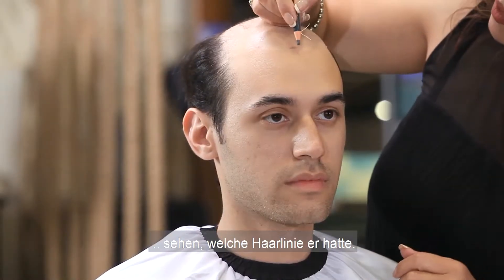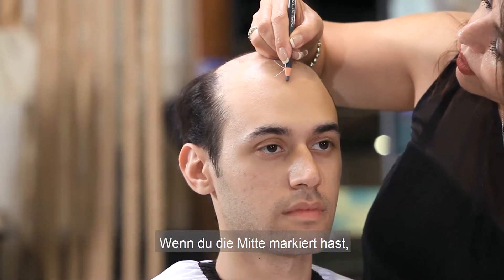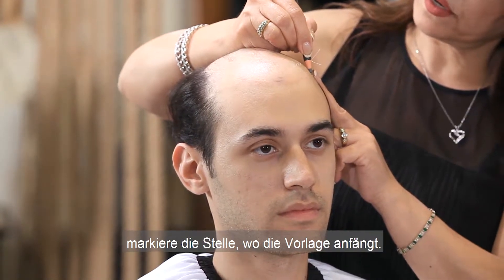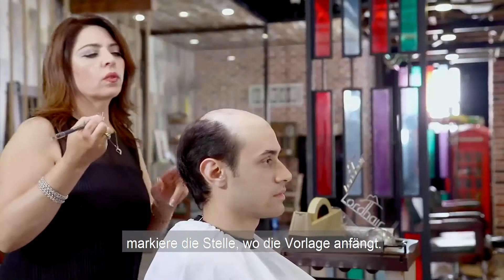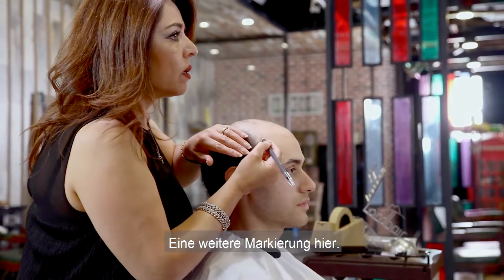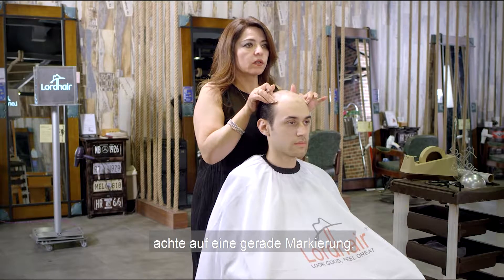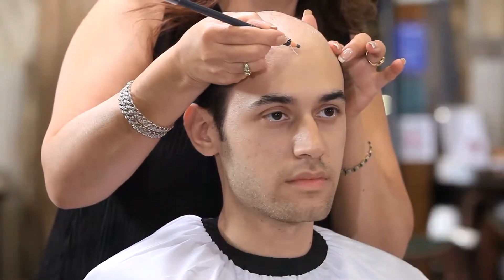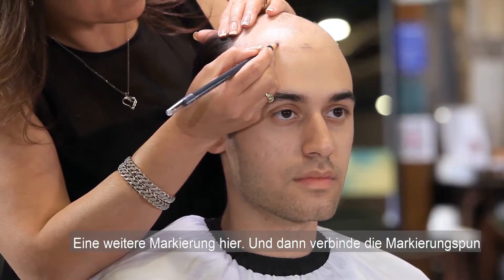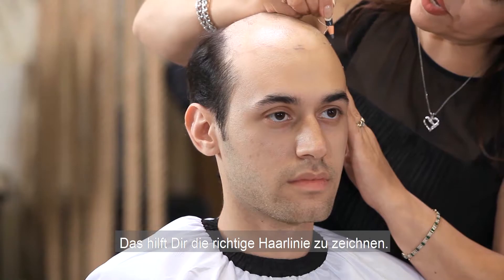When you mark the center, you want to mark another one right on the temple. You want to put another mark right there. You always want to look and make sure the marks are even, and then connect the marks. This will guide you to draw your hairline.